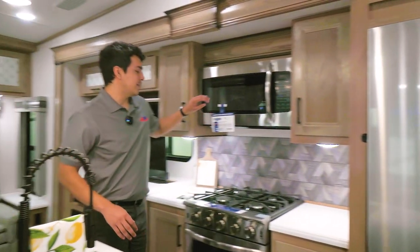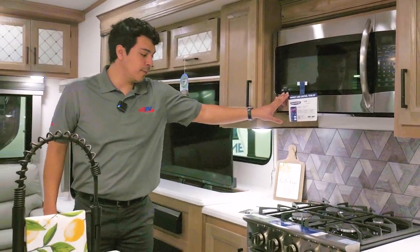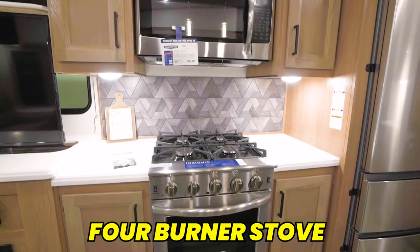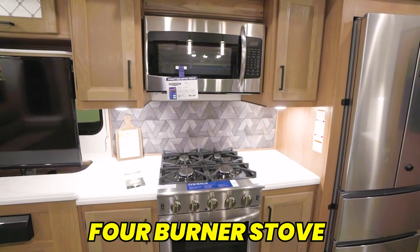We're also going to have our Insignia microwave as well as our Insignia stove top — a four burner stove, which is very impressive and very nice to have.